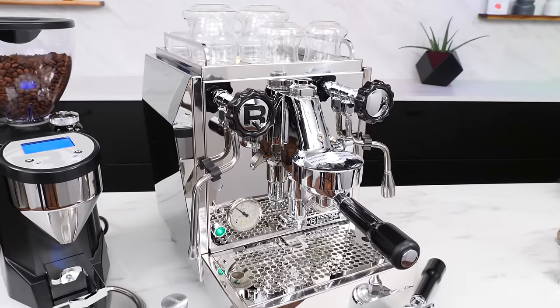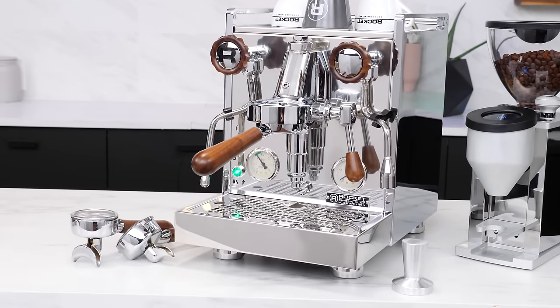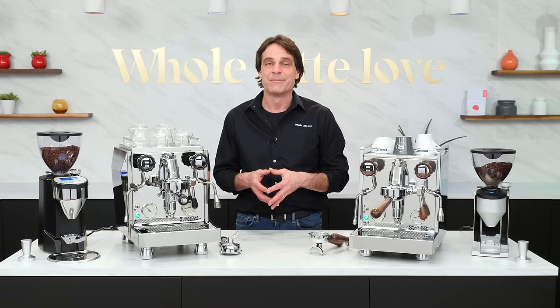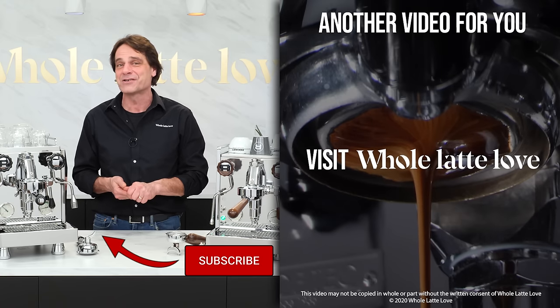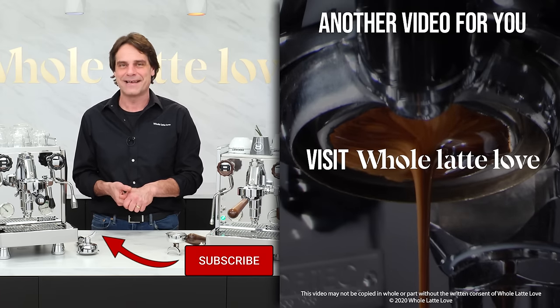The Rocket Chrono Metro V Giotto and Mozafiato machines are state-of-the-art in heat exchange boiler technology. You'll get rock-solid brew temps without the need to flush prior to pulling a shot. The subtle shot timer is a real help without disturbing the classic look of the machine with an in-your-face digital display. If you have any questions about these machines or anything coffee, use the comments and I'll get you answers. I'm Mark — thanks for watching. Do subscribe so you'll know about the latest on everything coffee brought to you by Whole Latte Love.